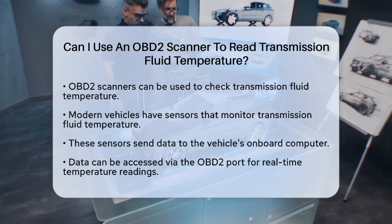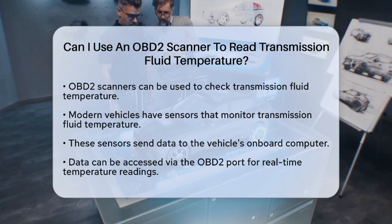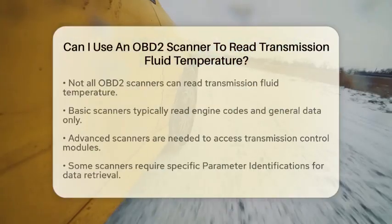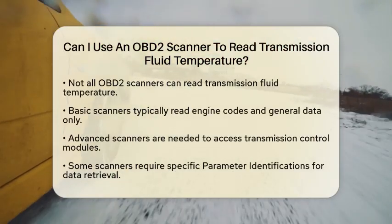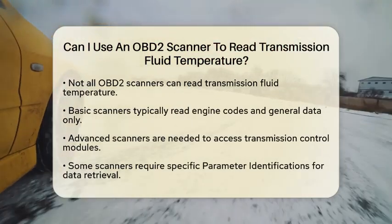However, not every OBD2 scanner has this capability. Basic or generic scanners typically only read engine codes and general data. If you want to read transmission fluid temperature, you will need a more advanced scanner that can access the transmission control module.